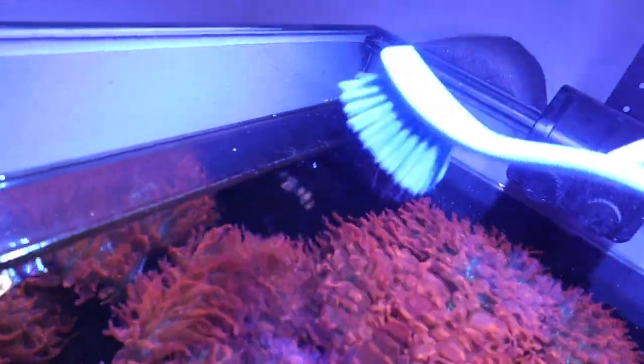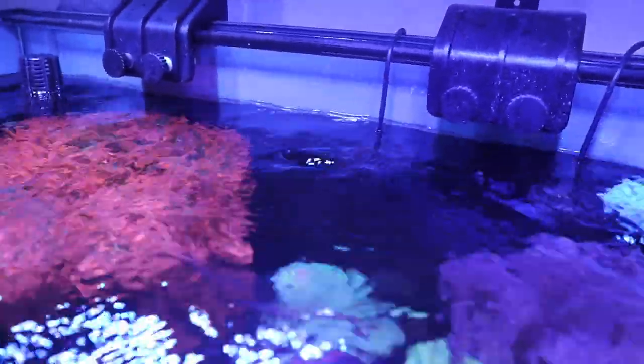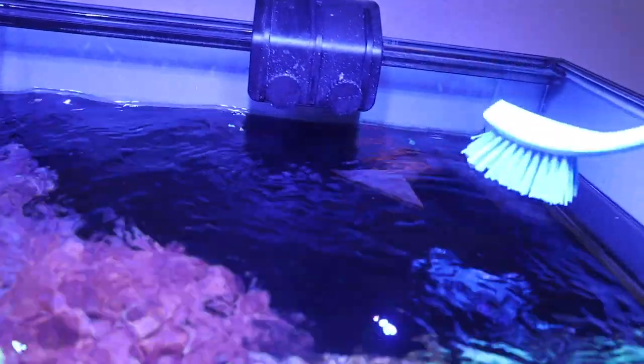After the glass is clean, I take a little dish scrub brush and clean the braces on both sides of the tank. I also scrub my overflow intake to keep it from clogging up with algae. I do the same thing to the wave makers — just dust them lightly and the algae flies right off. Then I deep scrub the outflow nozzles, also called return jets, which are right under the light and get super nasty. So I clean the glass, wave makers, overflow, and return jets — then we're ready for the water change.